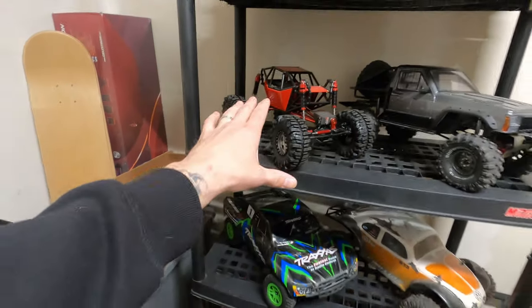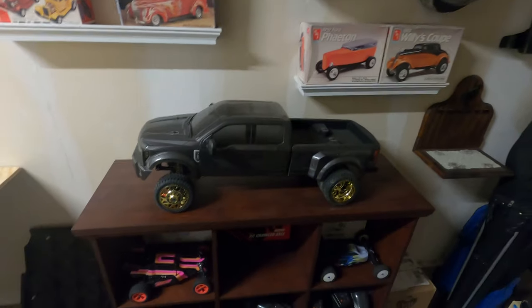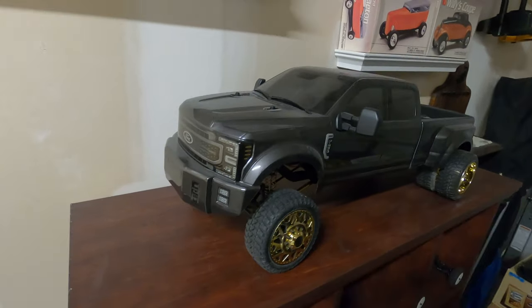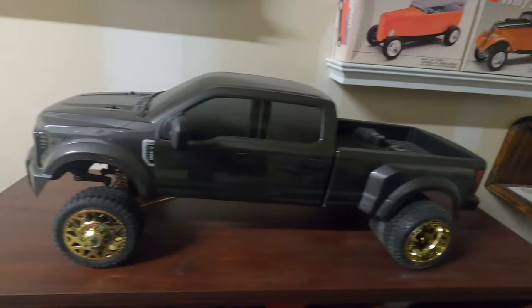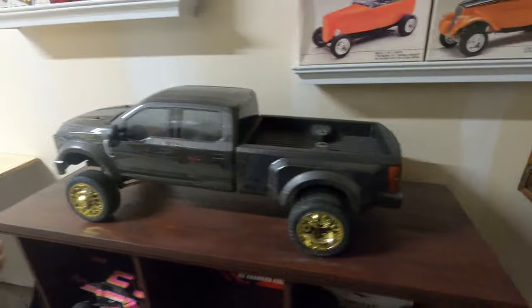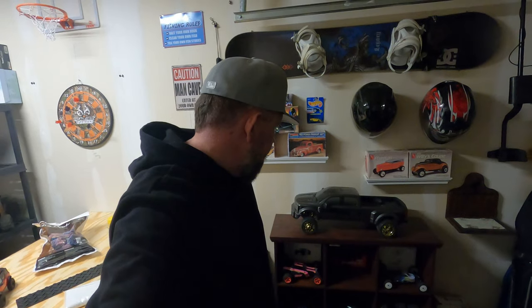I've been sitting on this Sin Racing F450 Dually for quite a while now. It's a gorgeous truck — I absolutely love it. It's a nice big scale with lots of details, it looks sick. I just haven't really come up with what I want to do with it yet, so it's just been sitting for a while. I really want to get this project up and running — I either want to do a rebuild...